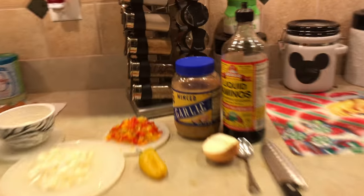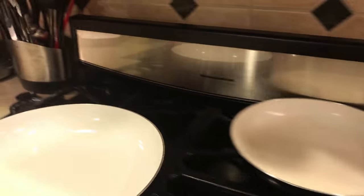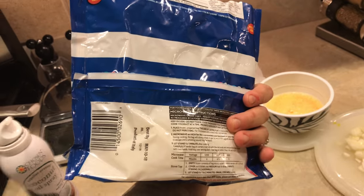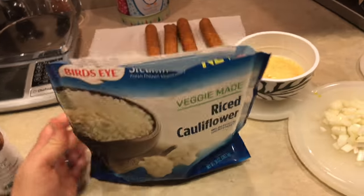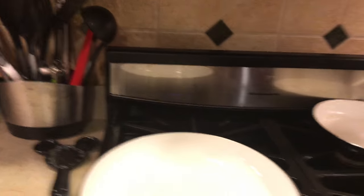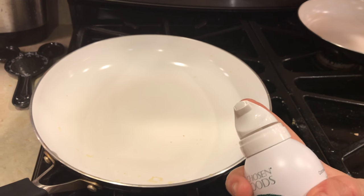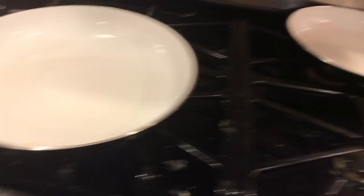I also have garlic and liquid aminos, and that should be it. So let's start — I had the pan heating but it got a little too hot. Some recipes I saw online had the cauliflower uncooked, but I wanted it cooked, so I followed a recipe and put it in the microwave, not opened, for four minutes. Now I'm spraying the pan with coconut oil — I really love this brand, it sprays like actual liquid oil.